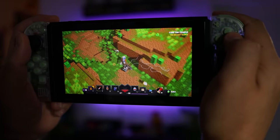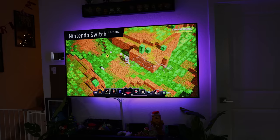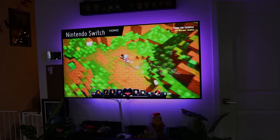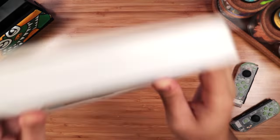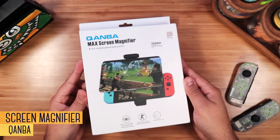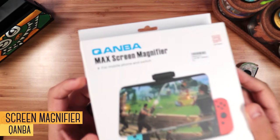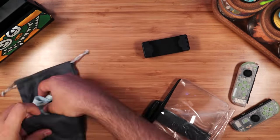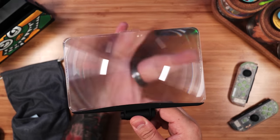If you find the screen on the Switch to be too small, you can just use it with the dock on a big TV. But if you want a larger screen in handheld mode, we found an inexpensive way to fix that. This is the Max Screen Magnifier by Quamba — it's a large plastic Fresnel lens that magnifies the screen on the Switch.